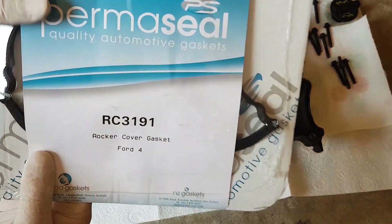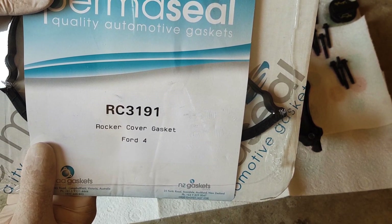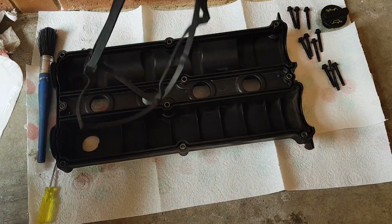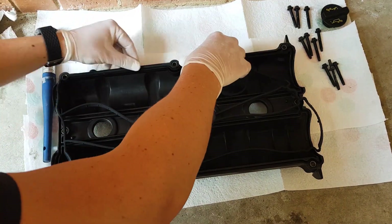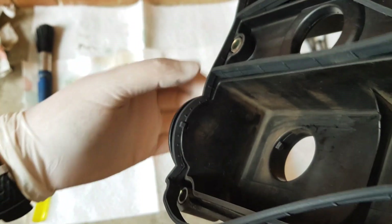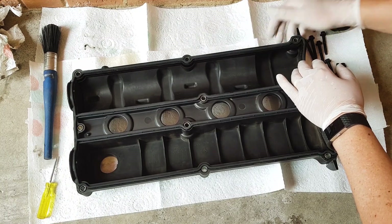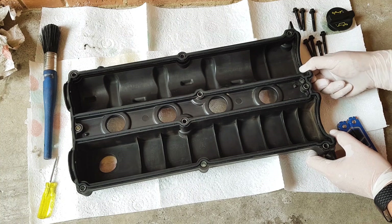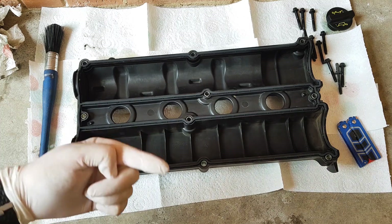Because the 2.0L ZTEC engine came in two different configurations — the one in the SVT or ST, and the one in a standard ZTEC ZX3 or ZX5 — make sure you have the right gasket for the right engine. Start pushing the gasket into the channels, paying close attention to the tabs found along the gasket. Make sure the tabs line up with the notches in the valve cover. Work your way around and double check that the gasket hasn't come loose anywhere. Do a final check, making sure everything is sitting nicely, and triple check the tabs along the gasket. Once you're happy, it's time to take it back to the engine.